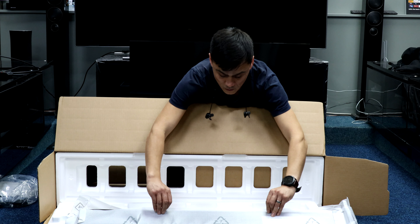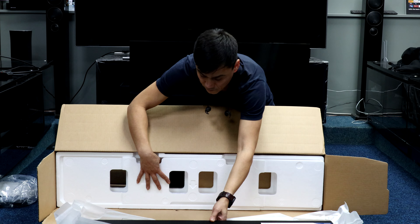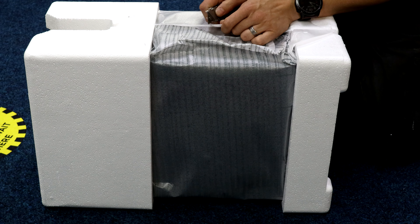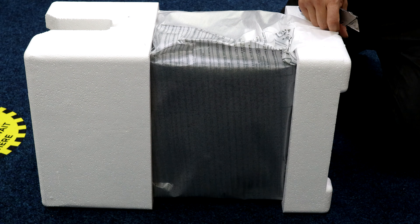That is the bar itself — we'll get a close-up in a moment. Getting the packaging out of the way, and here is the subwoofer out of its packaging as well.